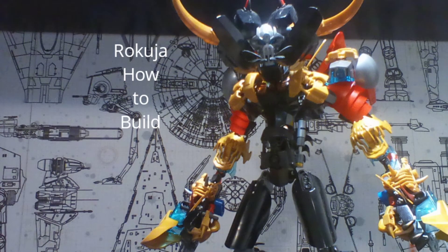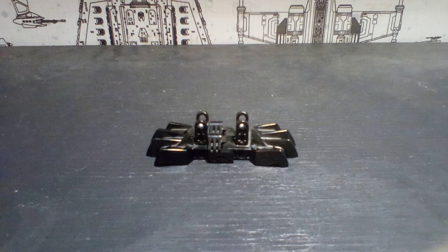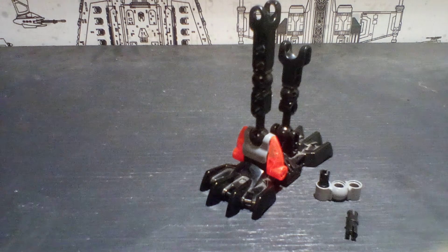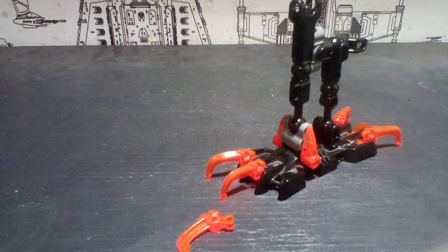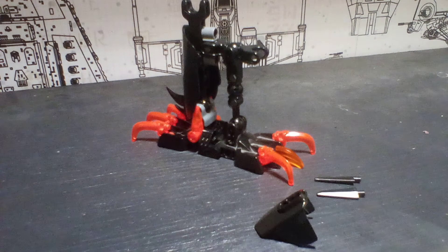Hello everyone, welcome back to my channel. Today I'm gonna show you how to build the mega kaiju that I built before — his name is Rakuja. This how-to build is going to go from bottom to top.